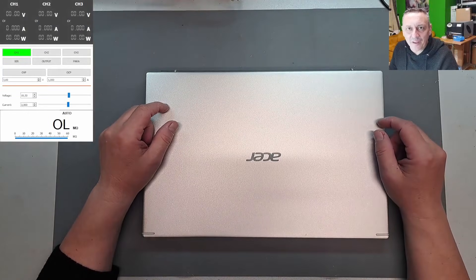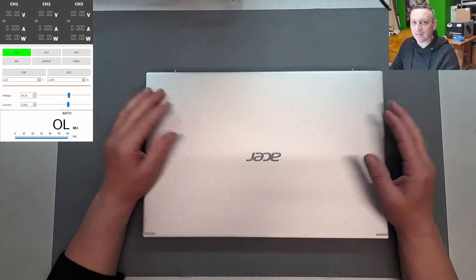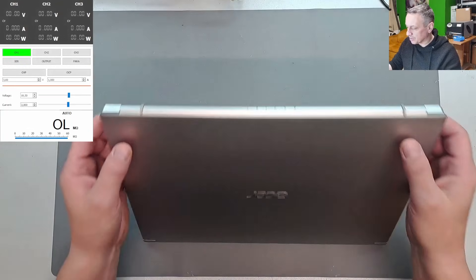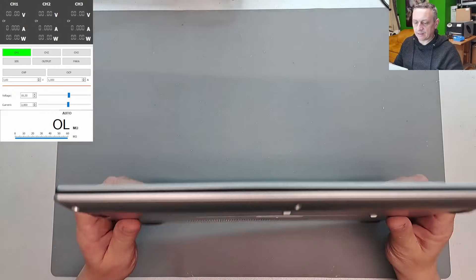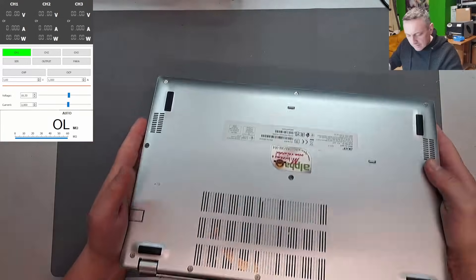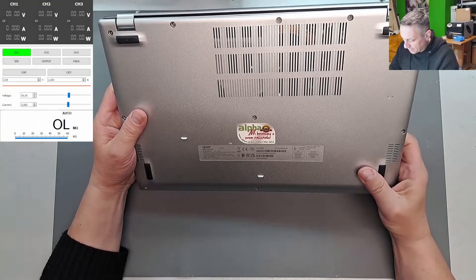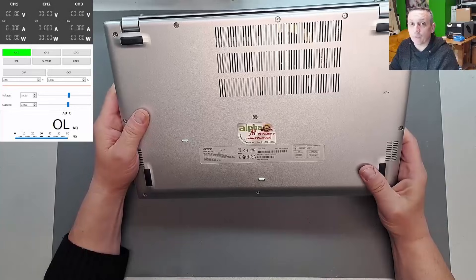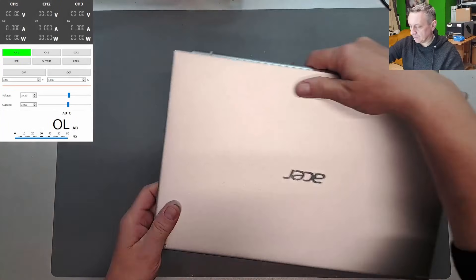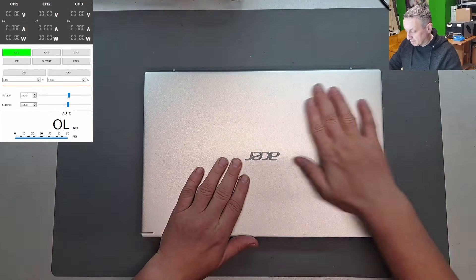Hello, hi there. Welcome to another repair video. Today we have an Acer, a nice shiny one. Pretty good condition — it's like new. Something's rattling inside. So what is it? Acer Aspire 5, A515. It's kind of a classic, you know, laptop. Not expensive, but works well. So what's the problem?